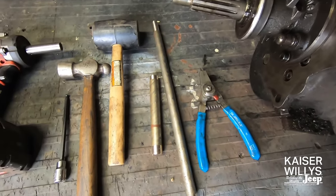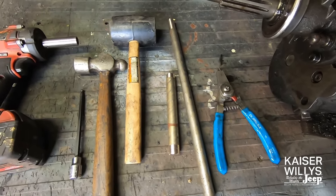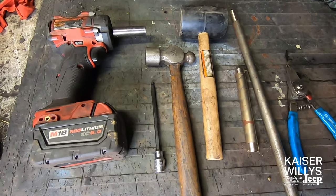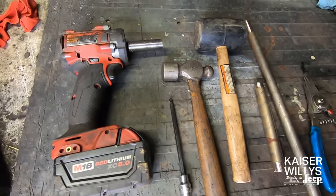The tools you will need are very basic: snap ring pliers, a couple of brass punches, some different hammers, a 7/32nd Allen wrench, and I like to use an impact gun with a half inch socket.